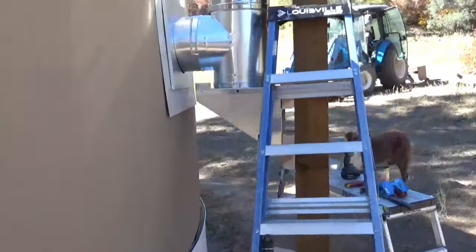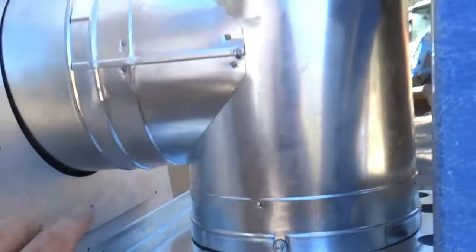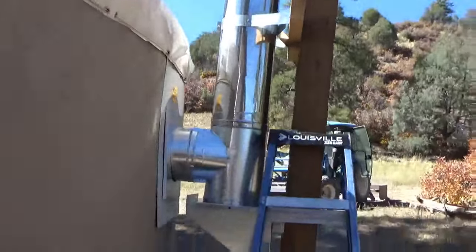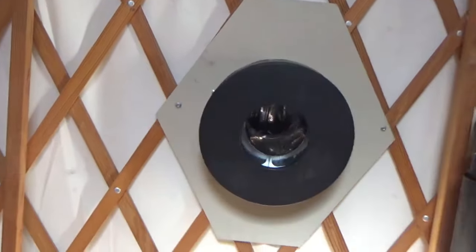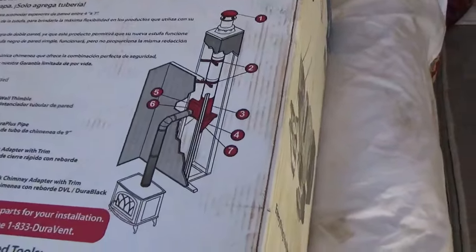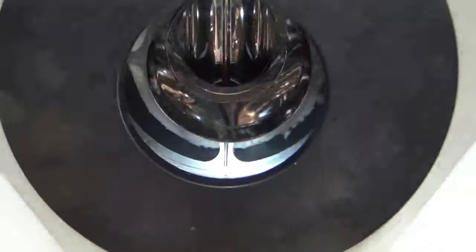We've got the box out of the yurt, everything flashed up — it's not fully secured and screwed in yet, but the chimney is on the first crossbar. We're gonna do another three feet and then the spark arrestor, and it is bomber. Interestingly, they give you almost no instructions with any chimney system — just this one picture from the stove. That's all they gave you. Good luck!